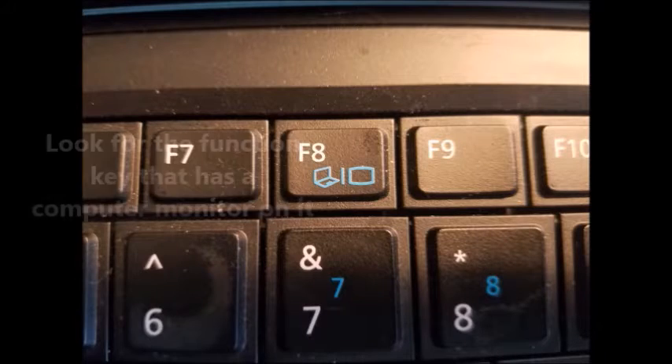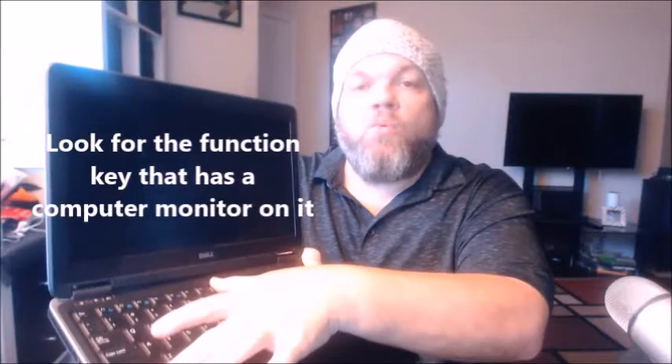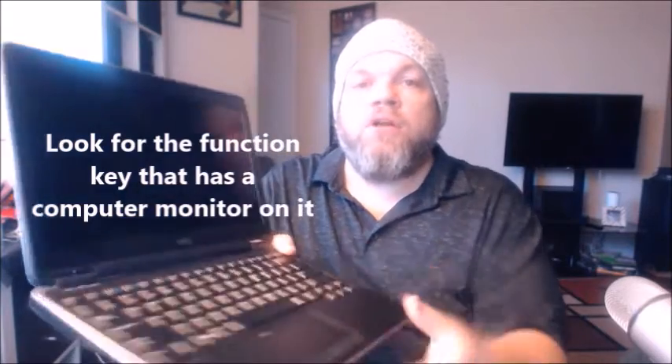Once you plug in your monitor to your laptop, you're going to use the function key. In this particular Dell it's the F8 key. You're going to hold down the function key and then hit F8 while it's plugged into your monitor, and that should start recognizing a picture onto your monitor.